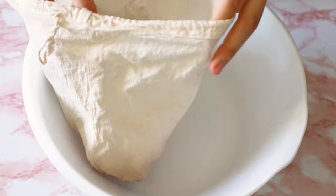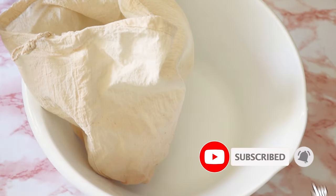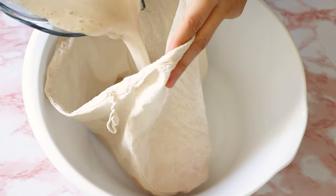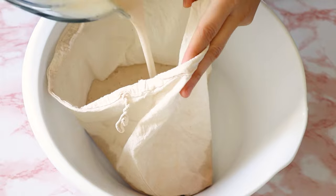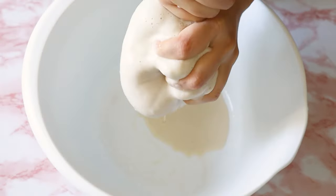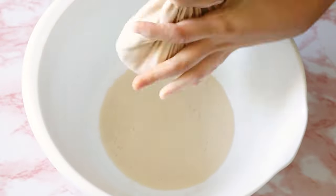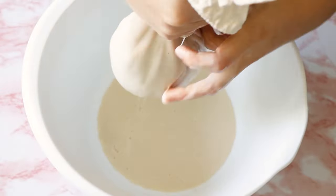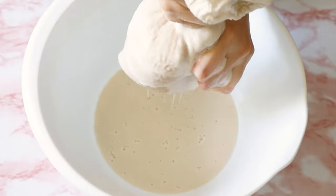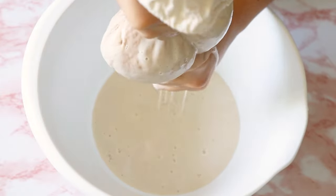This is a nut milk bag. I am allergic to nuts, so I don't use it for nuts — I use it for my oat milk or any juices. All you need to do is pour your oat milk and start straining it. You're going to realize that the oat milk is very slimy, and I love that texture because it's going to help to thicken your yogurt. Be a little patient — this can take about 15 minutes, so if you want, play one of my travel vlogs.